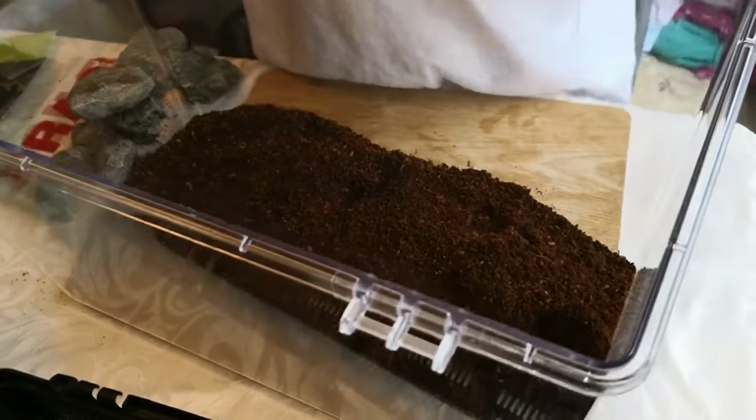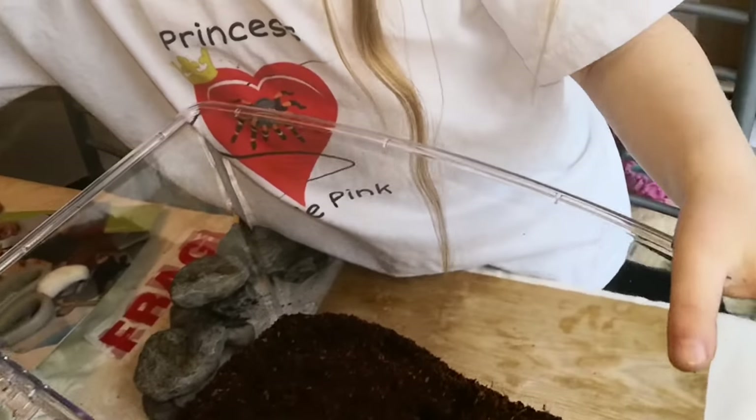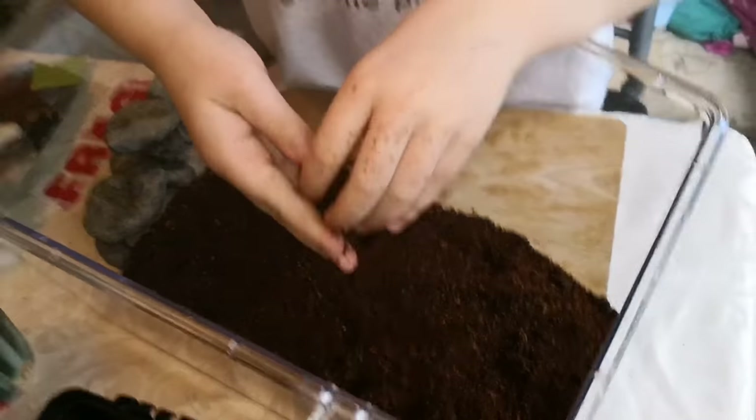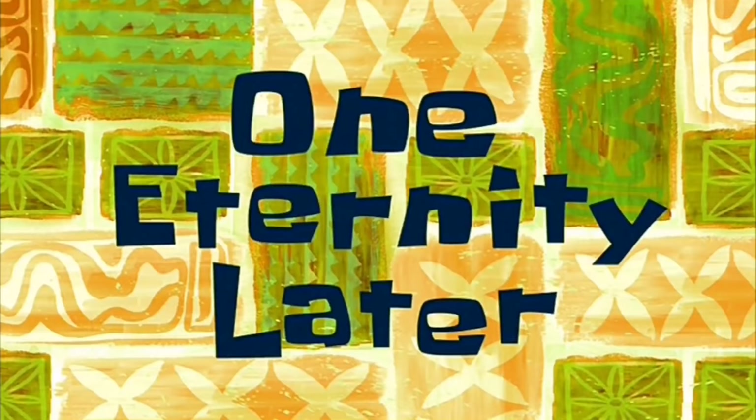I actually don't have enough Cocoa Fiber. Look, there's none left. So my mum and me are gonna prepare some more Cocoa Fiber. We'll just be right back. It will take a few minutes probably. One eternity later. I'm back.